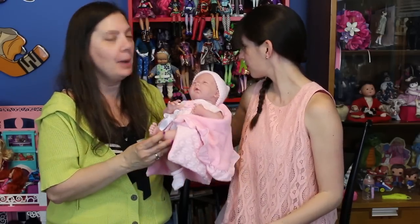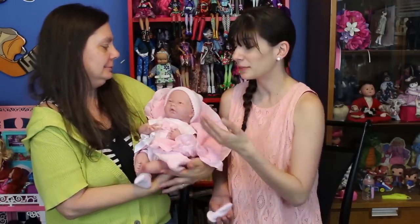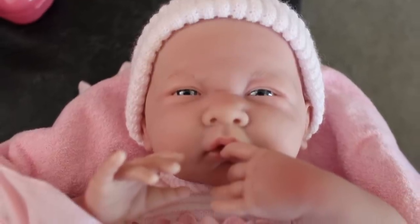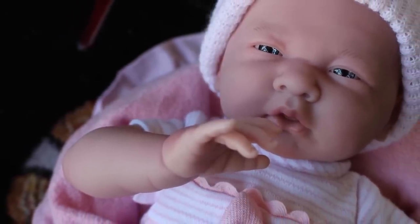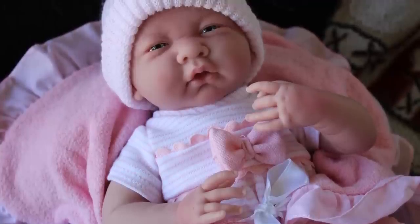It's milder than some reborns out there that are very scary realistic. This is just right — people can still tell it's a baby doll, but it's a really cute looking baby doll. She has inset eyes and they're so cute, especially because she's squinting so you can only see a little bit of them. It makes her look like she's just thinking and staring up at you — like her eyes are watery, like a little newborn baby, because of the speckles in the eyes. That's the part that makes it so real looking.